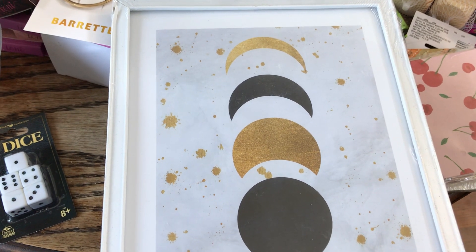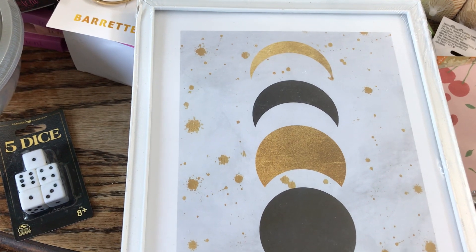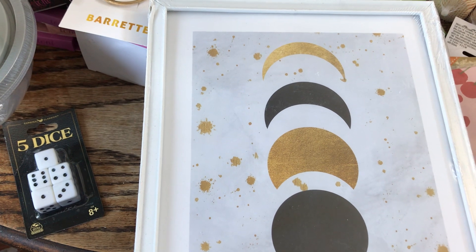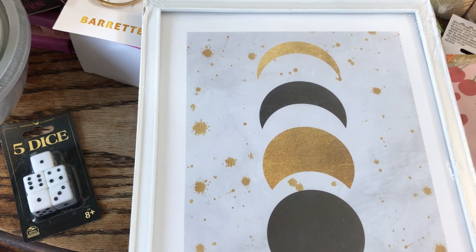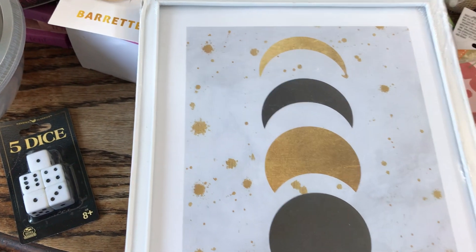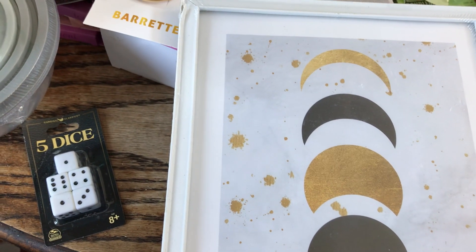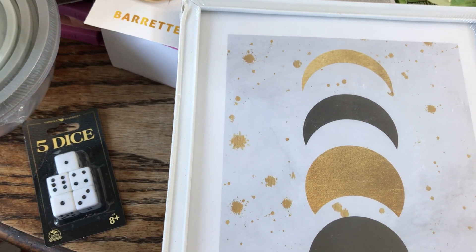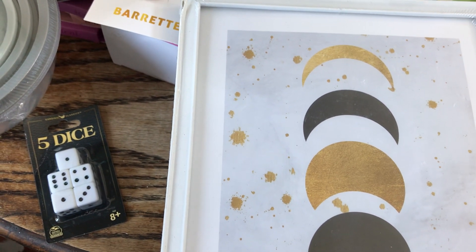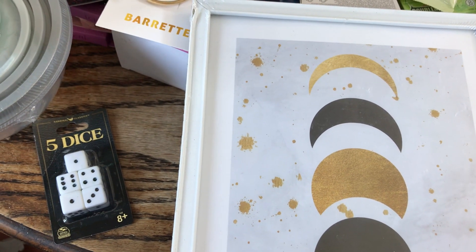I haven't done a Dollar Tree haul probably since December of last year, but I wanted to go in and see what kind of cleaning supplies they had and I needed some pantry stuff. I've been really careful about what I pick up at the Dollar Tree because I don't want a house full of Dollar Tree stuff that I'm not going to use.